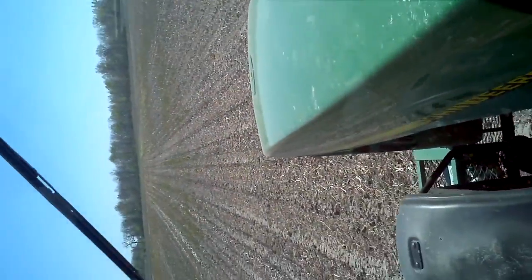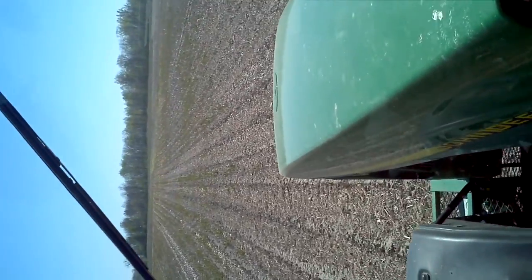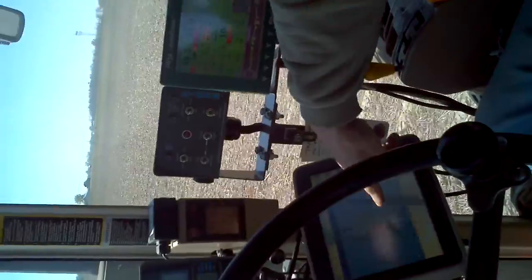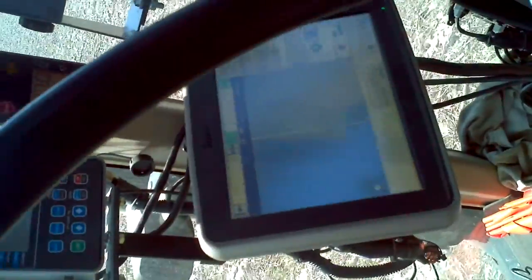Those were made in the fall. Tom Boyer does that and it was downloaded on a thumb drive and put into this. Each one of these blue lines is a pass, and we're on the white line and we're locked on.